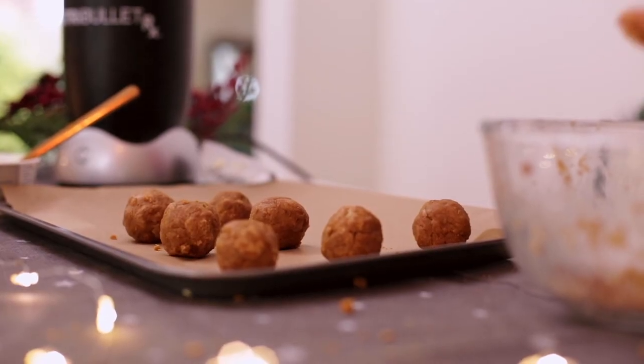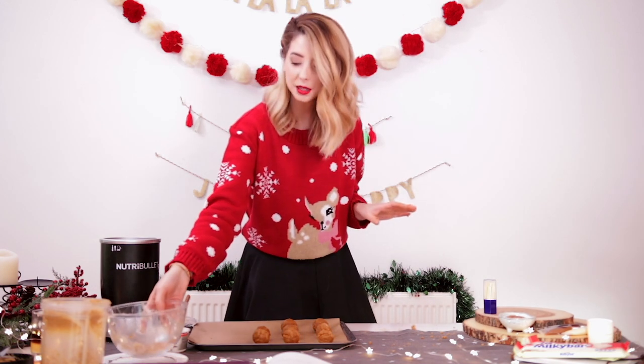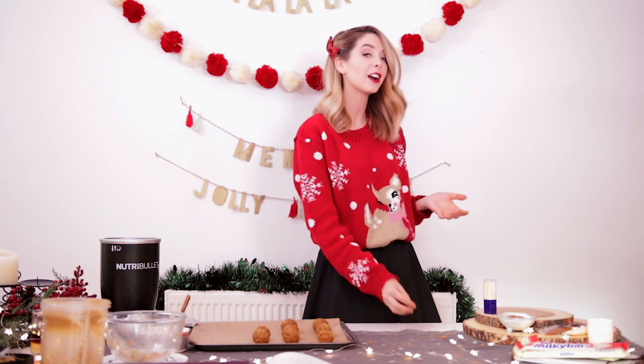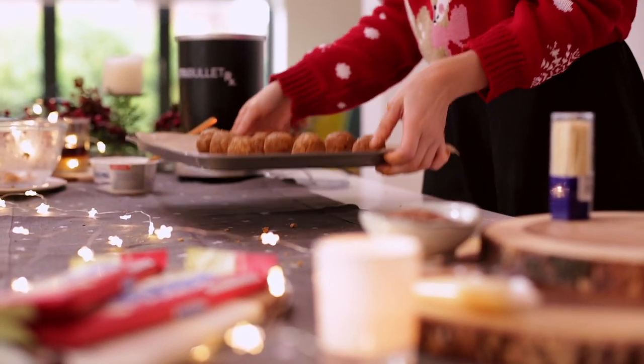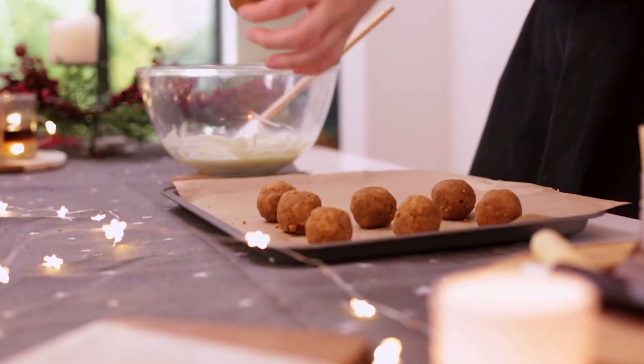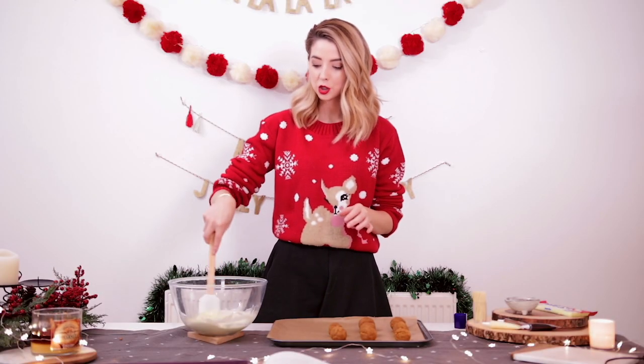Pop them down on a tray with a baking sheet. Feel free to make these any size you want. I like them kind of generously mouth-sized, so that you could pop the whole thing in if you wanted to, if you were feeling daring. Or you can bite it in half, and then you've got more in one. Now you want to pop these in the freezer for 30 minutes, just so they go hard. Now that your little cheesecake balls have hardened in the freezer, it is time to dip them in melted white chocolate.